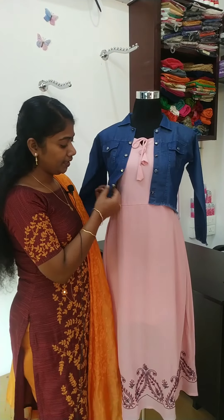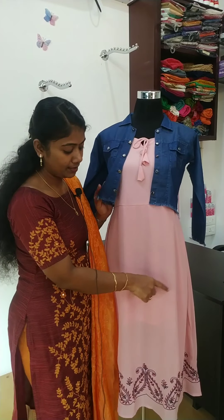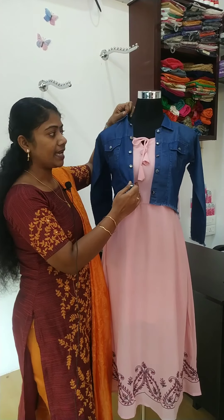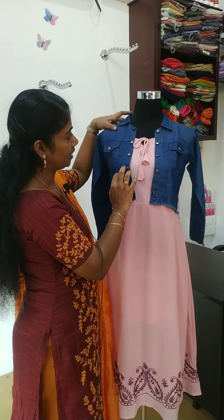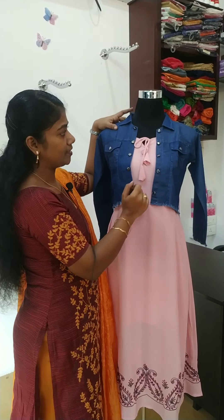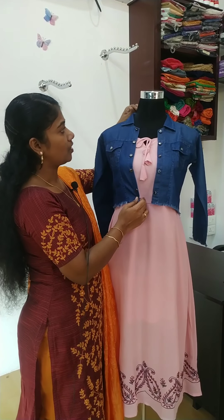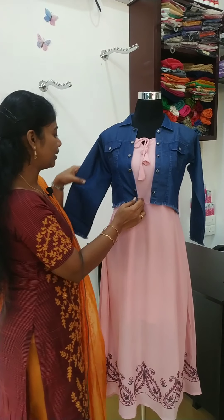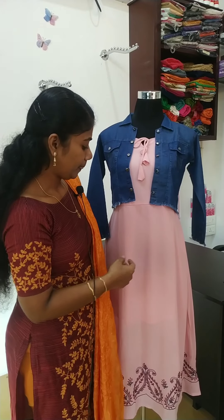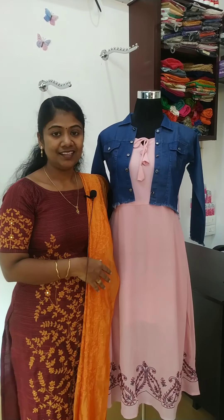I'm going to show the inner sleeve and the jacket. It's a two-sided pocket. It has show buttons. It's a collar neck jacket with an 18-inch sleeve — almost full sleeve. Here's a full view. The price is 1270.